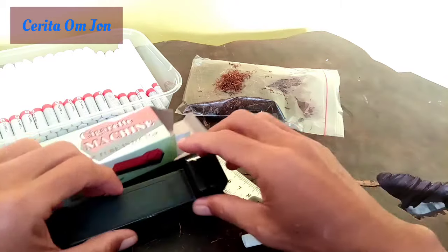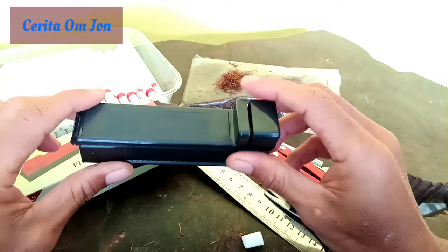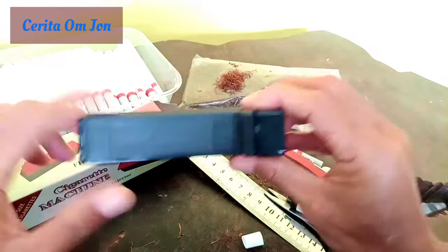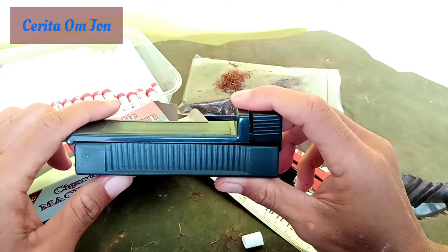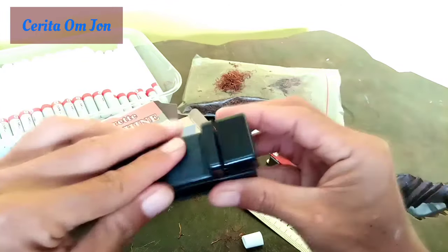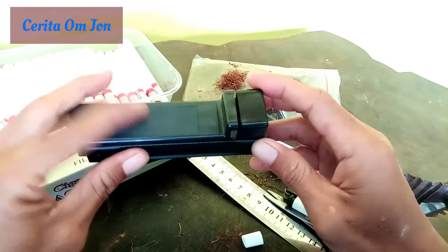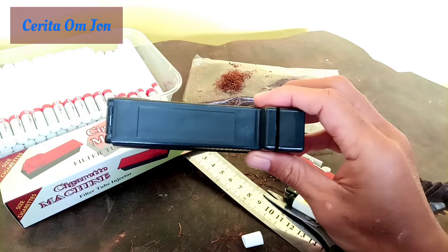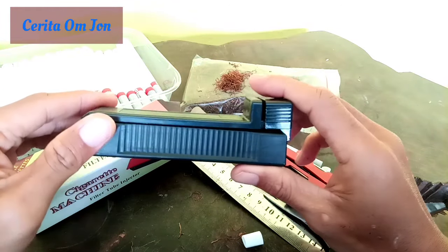Jadi, seperti ini hasilnya. Tetap jaga kesehatan, jangan lupa banyak minum air putih. Kalau yang suka ngopi, suka merokok ya, apalagi sekarang lagi musim seperti ini. Sekian dulu ya, review-nya. Yang jelas, aku suka dengan alat ini: satu, buat koleksi; yang kedua, biar gak monotone, bisa nambah referensi kita untuk melinting rokok dengan gaya baru. Sekian dari saya, kurang lebihnya mohon maaf. Belum subscribe? Ayo, karena satu teman itu lebih banyak manfaatnya, berjuta manfaat. Subscribe di sini dulu, saya akan terus mereview. Assalamualaikum warahmatullahi wabarakatuh.